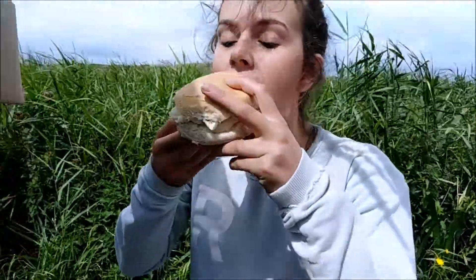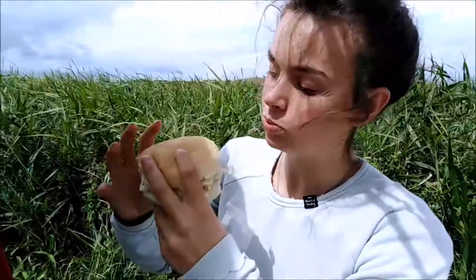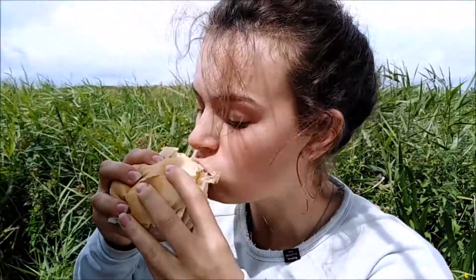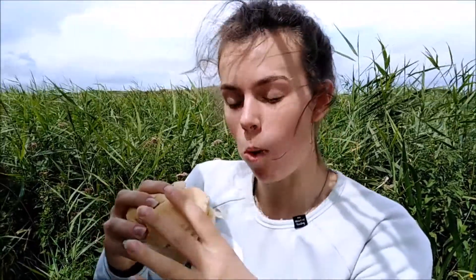Just on my egg sandwich — lean forward, otherwise it's going to go all over your top. It's good! The thing is, the egg sandwich or egg roll is known in the British Army and amongst other people as an 'egg banjo.' Why? When you bite into it and the yolk goes everywhere, you end up going like that — trying to get it off you.